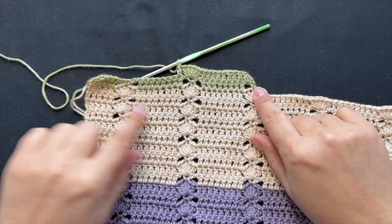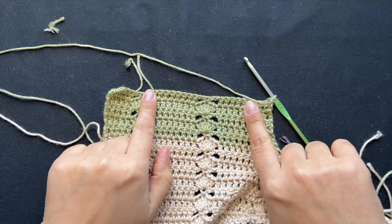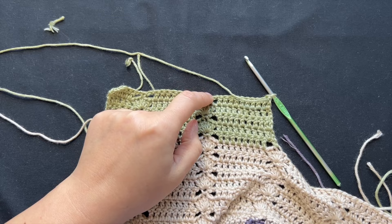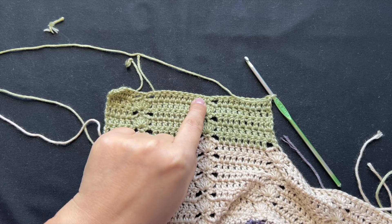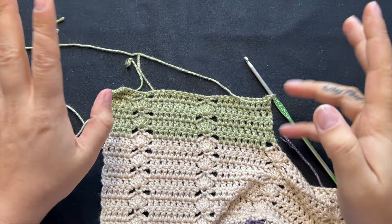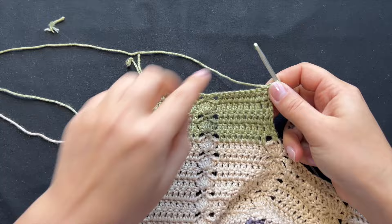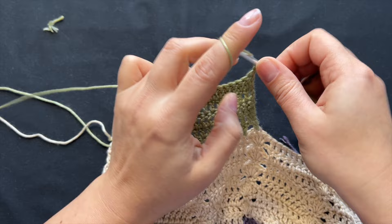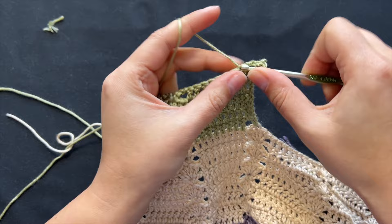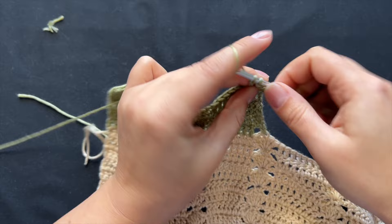I made four rows and need seven, so if I do the fifth with a shell, the sixth with chains and single crochet, and the seventh plain — I don't think that's enough sturdiness. So if you're doing seven rows like me, starting from row five, six, and seven they'll have to be plain double crochets with no gapping. It's a little sturdier since the entire garment basically hangs off the shoulders.